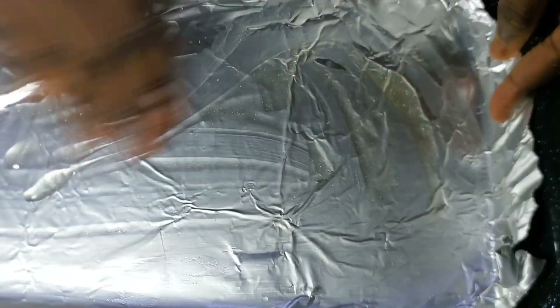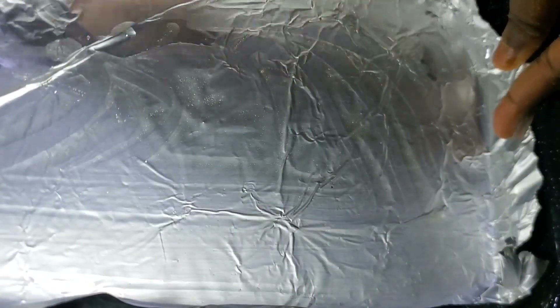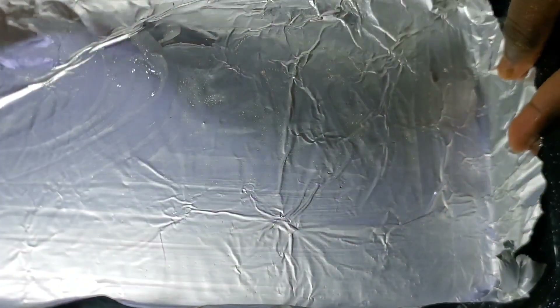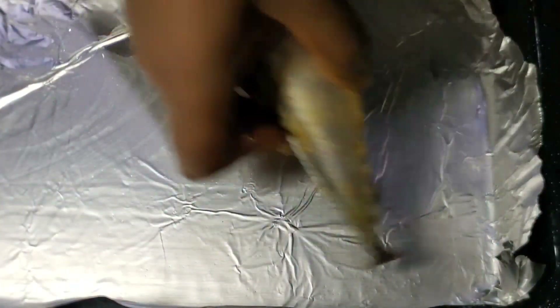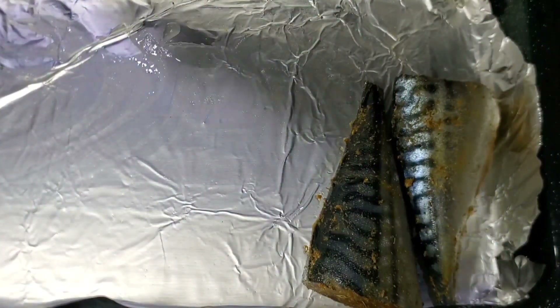This is my baking pan. I added a little oil, though it turned out not to be necessary because of how much oil this fish produced on its own. I also put foil paper on my baking pan — just trying to be extra.